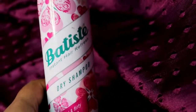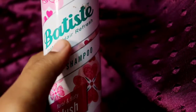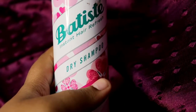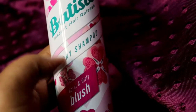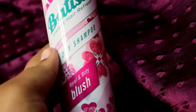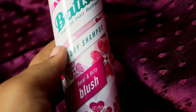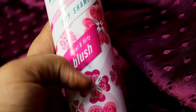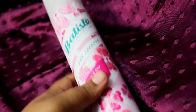Today I'm going to review this dry shampoo, which is Batiste. This is Insta Hair Refresh. Instead of using your regular shampoo, you can go two to three days by using dry shampoo regularly. This one is in the flavor 'Floral and Flirty Blush' and you can get different kinds of flavors or variants in this.